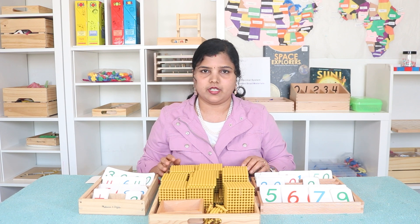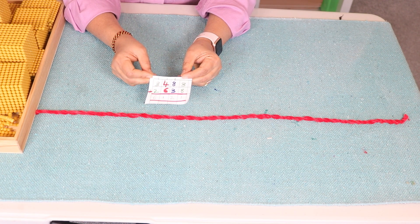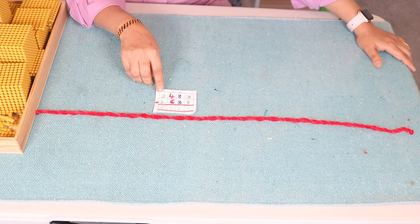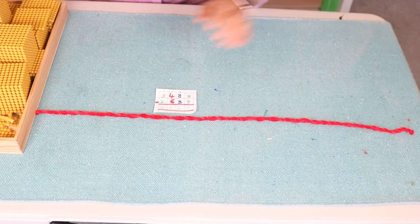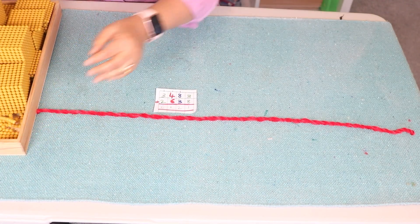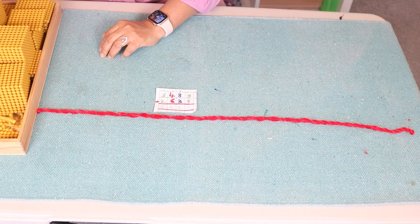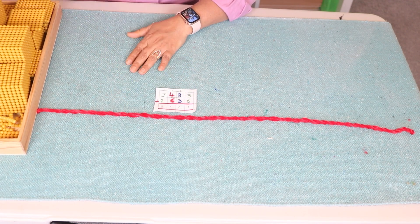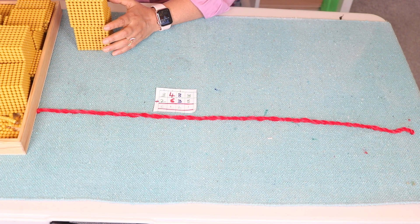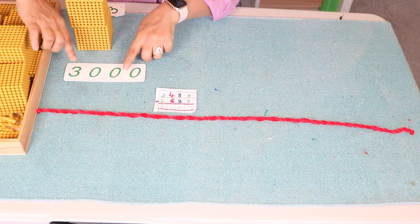So here is the equation. We are going to do dynamic addition, that is addition with exchange. I'm going to take out the quantities for the equation first, which is 3483. Here is my beads bank and here are my small number cards and large number cards. For three thousand: one thousand, two thousand, three thousand.